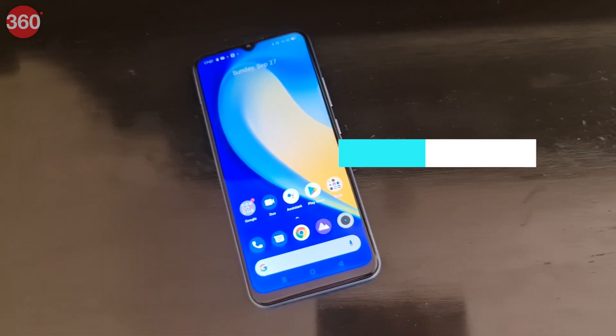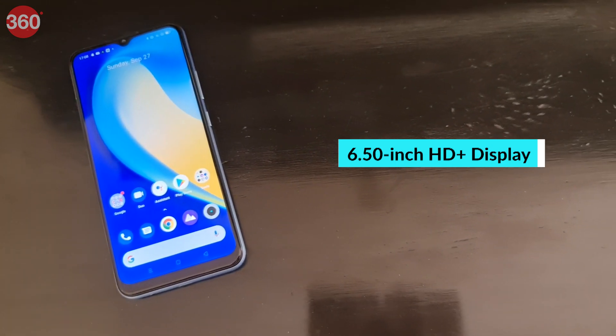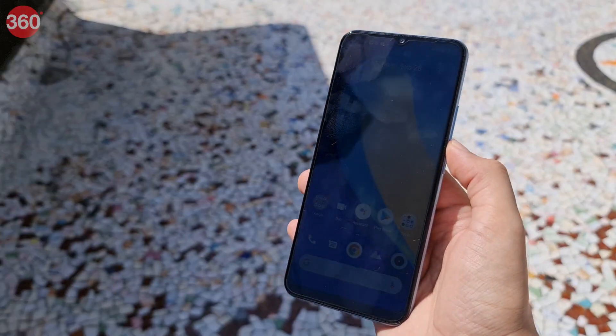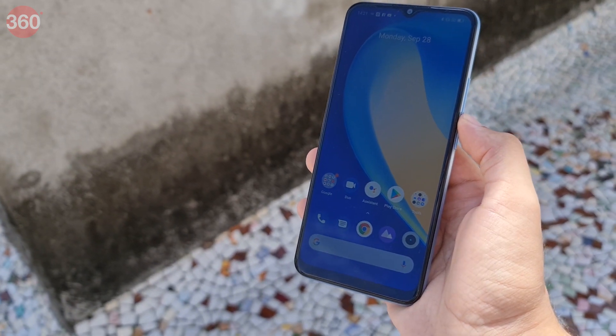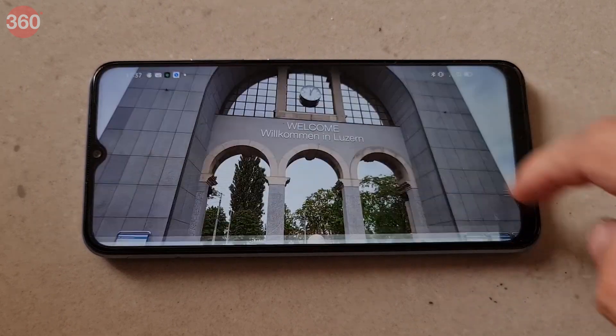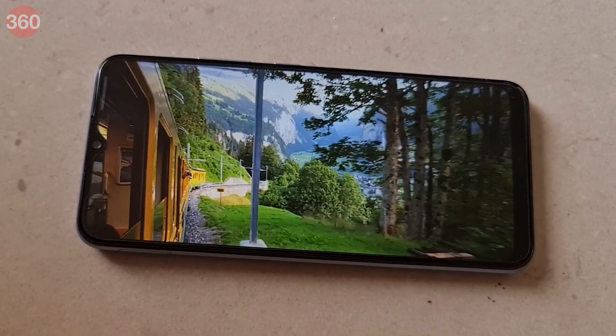On the front, you have a 6.5-inch HD Plus screen with rounded corners and relatively thick borders all around, especially the chin. The screen wasn't always bright enough to see clearly under direct sunlight, and I did notice that automatic adjustments sometimes didn't kick in when needed. The screen resolution is a bit low and colors aren't the most vivid, but everything still looked crisp enough and content was enjoyable.